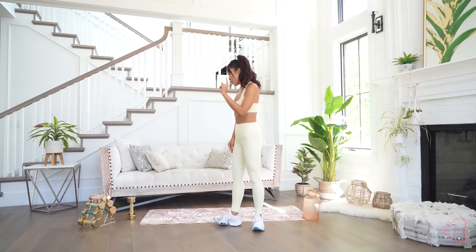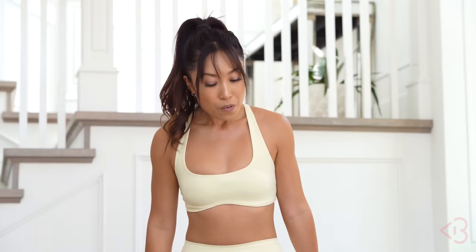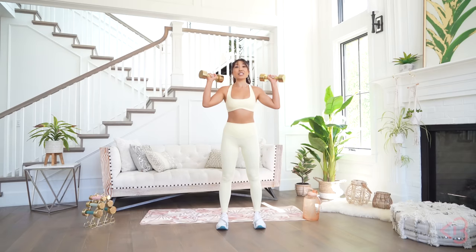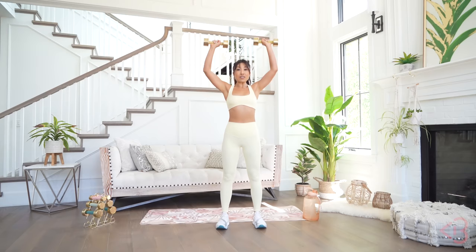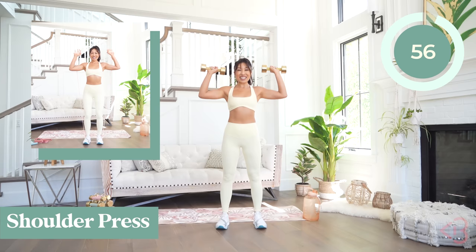Either way, we are gonna get our arms super strong — it's gonna feel real good. Go ahead and grab your weight and let me set you up for that first move with proper form. For the shoulder press, legs hip width apart. Bring the weights right here by your ears. While squeezing your core, you're going to lift up and down. Let's go ahead and get started — you've got one minute on.